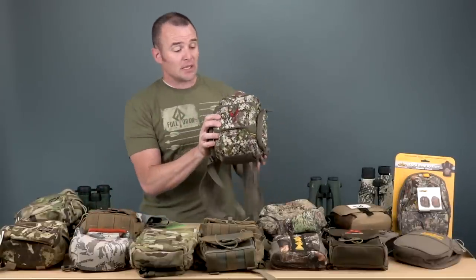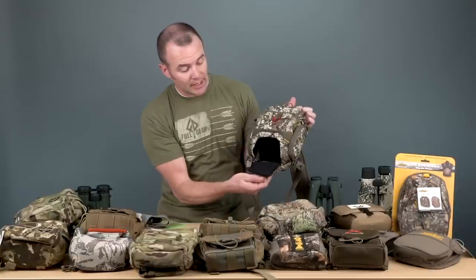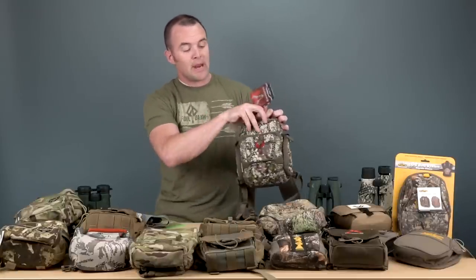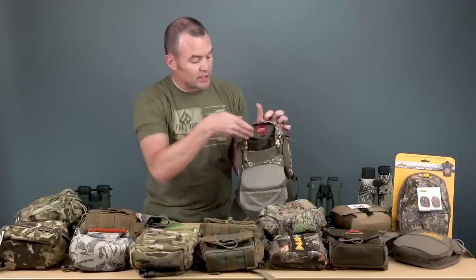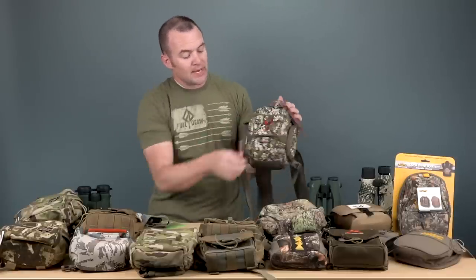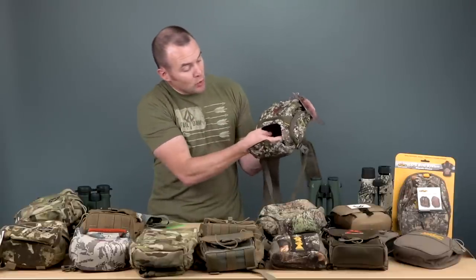Next up, another great seller for us, are the Badlands packs. Badlands has lots of different models and they've really done well in the marketplace for binocular harnesses the last several years. This is one of their newer ones called the XR harness. It's got a main pocket with a magnetic closure that pops in and out, and some storage in there. The main pocket is adjustable — there's an optional basement pocket where you can pop in a rangefinder. If you've got larger binoculars — 12 power or 15 power — you can actually remove the divider or slide it down to fit bigger binoculars.